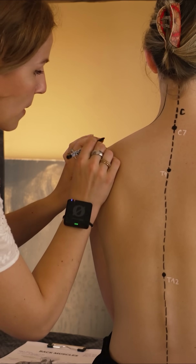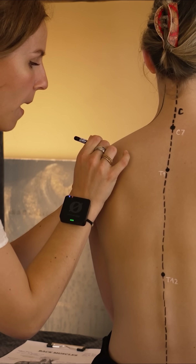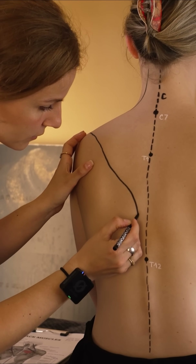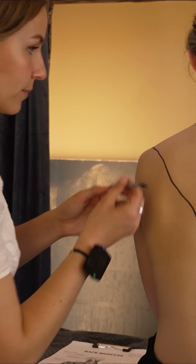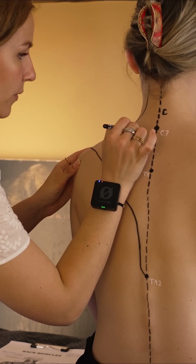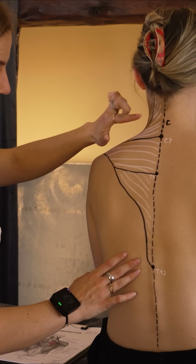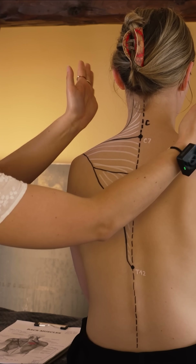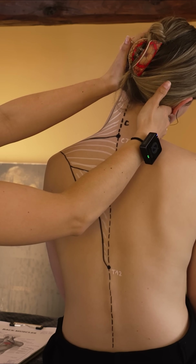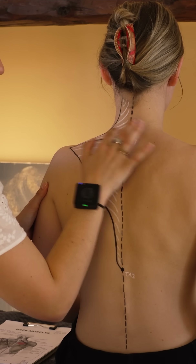The trapezius muscle goes from the neck and then it actually goes over the scapula and connects in the T12. The superior trap goes from here to there — the superior trap is this one, and this one actually helps to move the head or elongate the neck to the side. You can see that the muscle right here is moving.